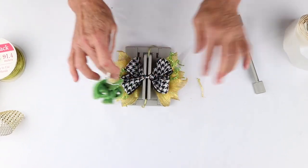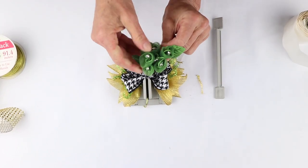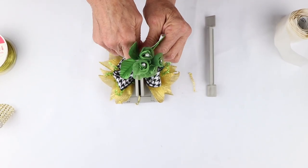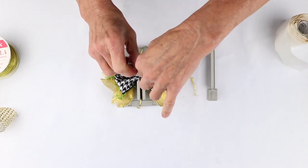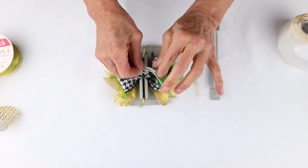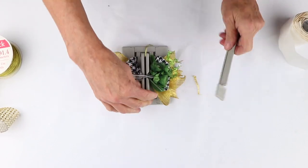Then I'm going to take my wand and push everything down one more time. I have this adorable little sage — sort of a sheer satin with a rhinestone center. We do have kits for this product, so all you have to do is order the kit. I'm just going to fold this over and fold it again, then scrunch it down into my mini Bowdabra.